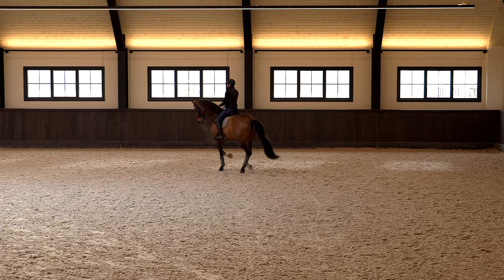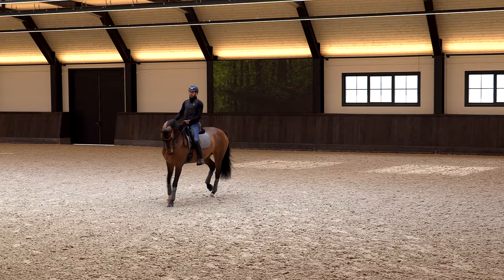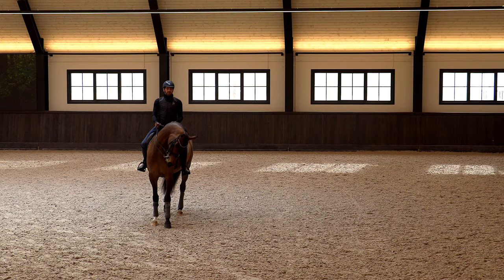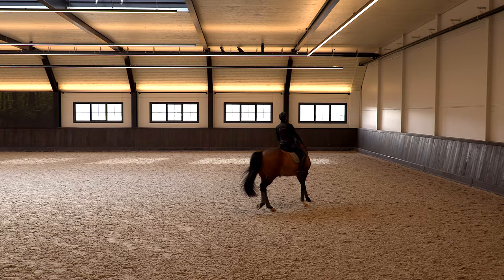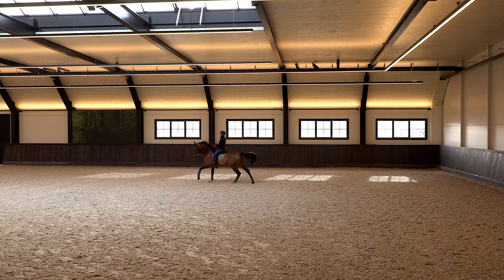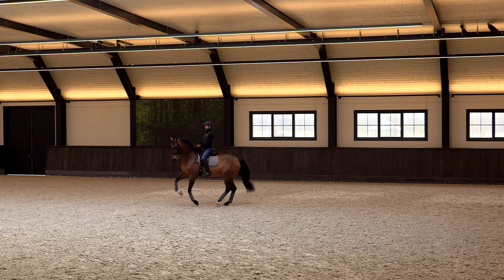After a few small steps I already lose my rhythm, so I make it bigger again - I put my hands outside and give outside leg to stay in the pirouette and make it bigger. When I feel I have the control back, I make it a few steps smaller, then bigger, then small, then big. When you've done that a few times, make the pirouette bigger again and go back for quality, because you see I lose a little bit of rhythm and canter quality.